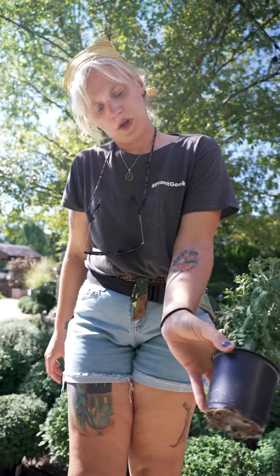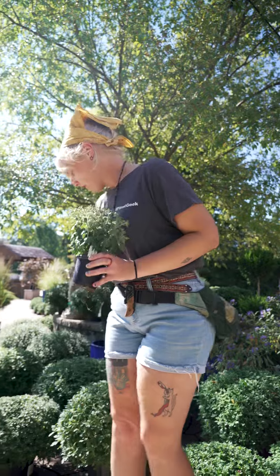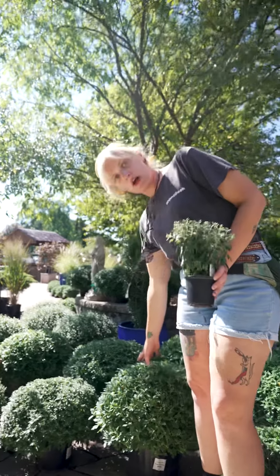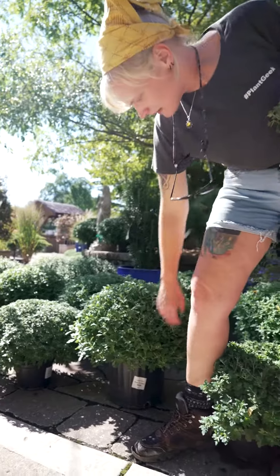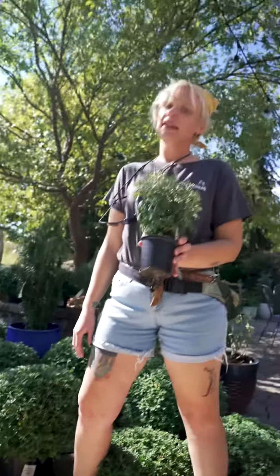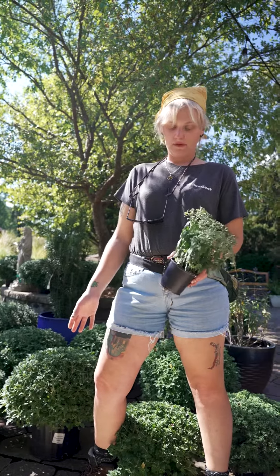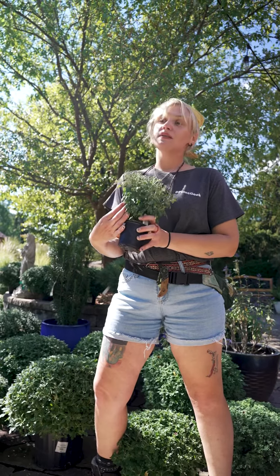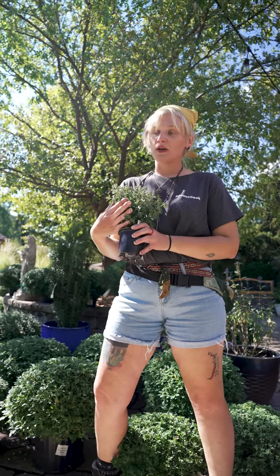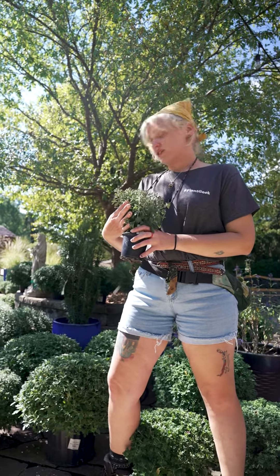This one is a perfect example of underwatering your mum. These ones were watered this morning, so they're nice and standing up all pretty, but this one is gonna need a drink soon. Whenever you don't water them enough and they start to flag like this, they get a little bit weaker in the middle. Mums are a little sensitive, and when their stems get weaker, their stems break a lot easier, so you have to be very gentle with them.